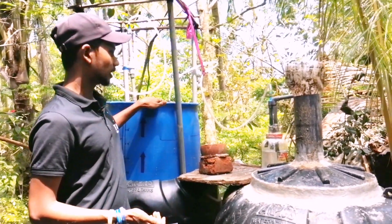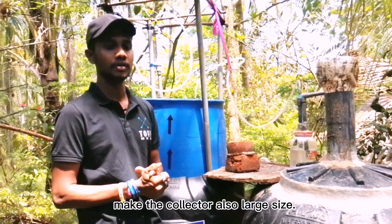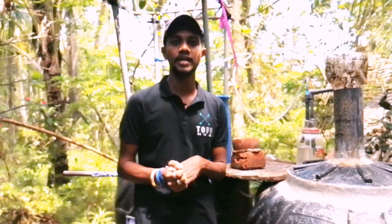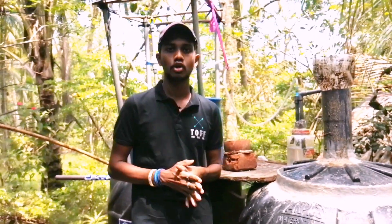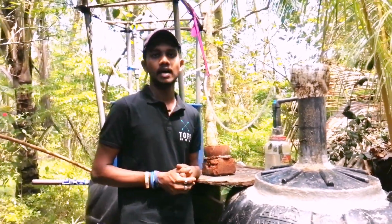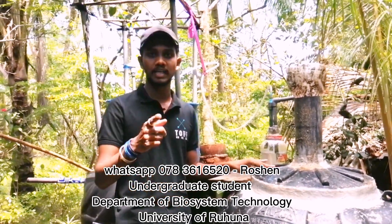If you are looking for a gas tank, you can buy a gas tank and collect it. That's the way to get the gas tank. If you are looking for some of these solar panels, if you can get a number of these units, you can see the next few pieces.